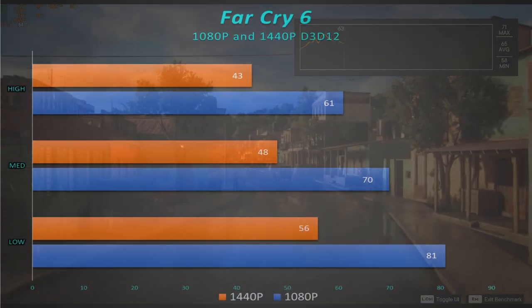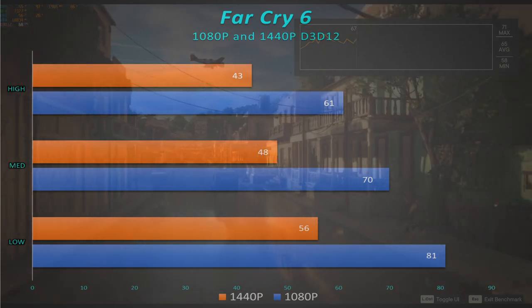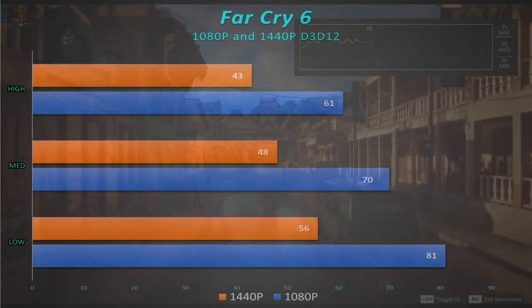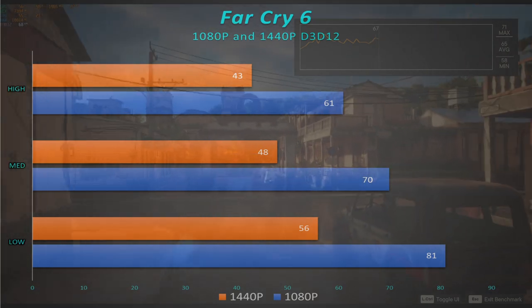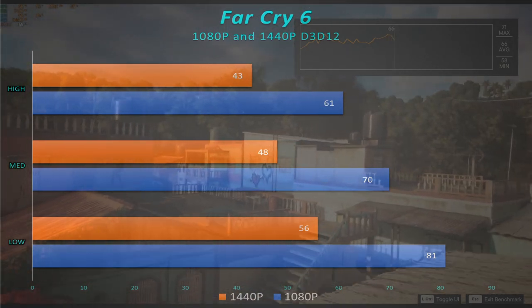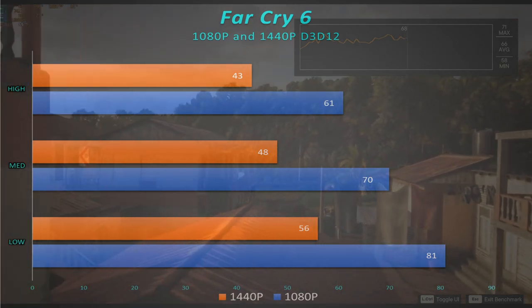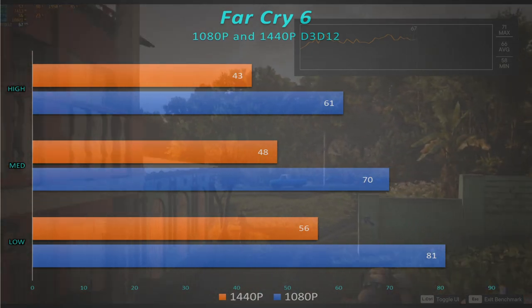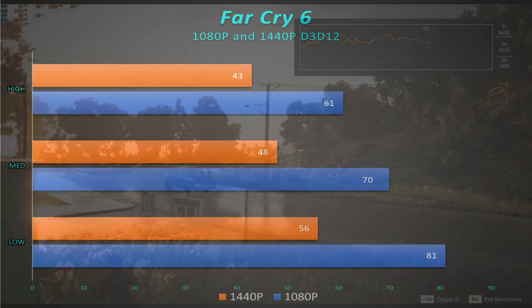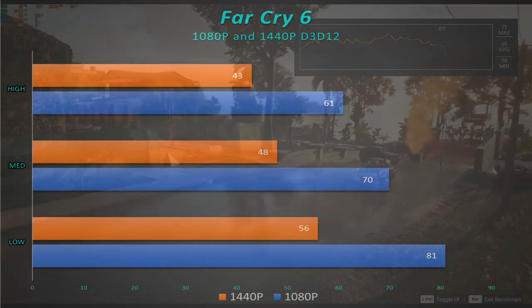Far Cry 6 is replacing Far Cry 5 on the list — it's a more demanding, newer title. For 1440p high, we were running in the 40s. For 1080p high we're hitting that magic 60 again — 61 frames per second. Very, very playable. It looked pretty good. And the 8GB of VRAM really helped this card, whereas the RX 6400 I was testing struggled to even run that game. This card has no problem with it.